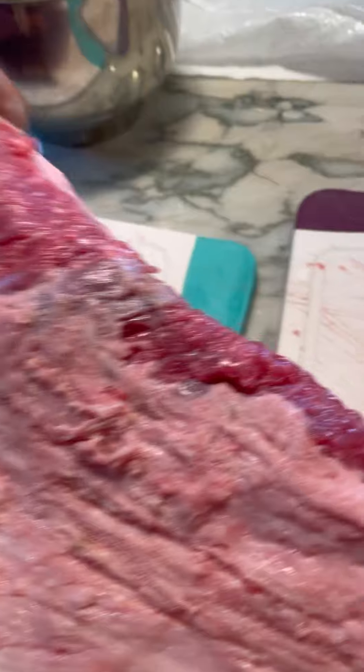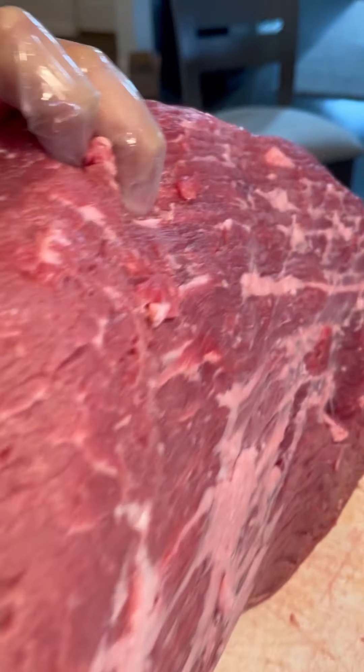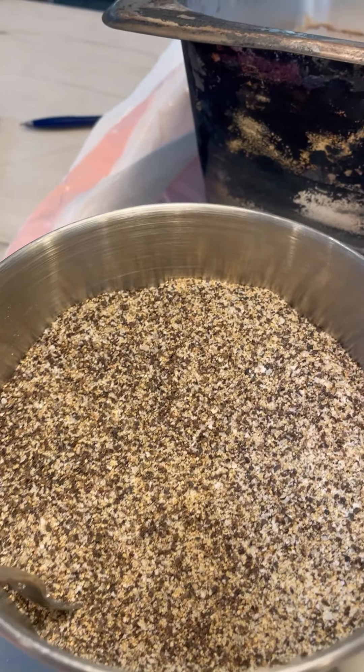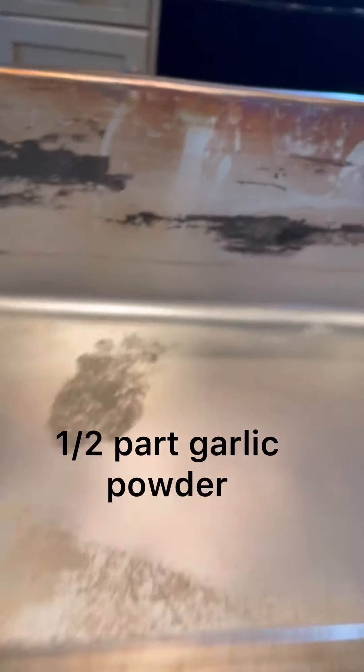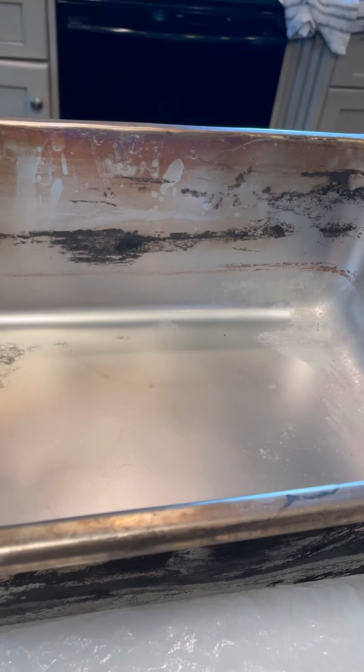Here's the underside — I couldn't get all the silver skin but that should be okay. I'm going to season it with two parts pepper, one part salt, and one part garlic powder. I'm putting it in this old maple syrup pan to season it. I'm going to go ahead and season it now.